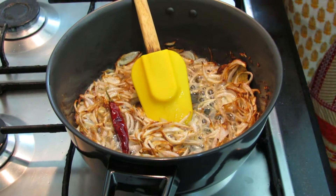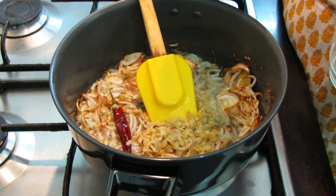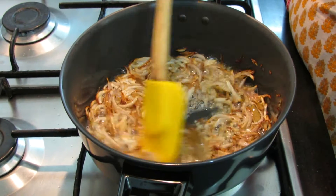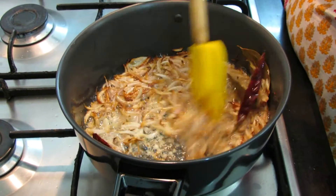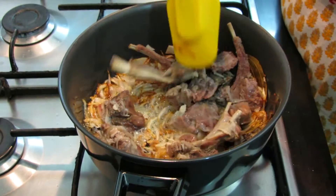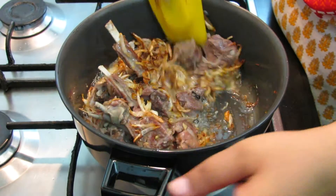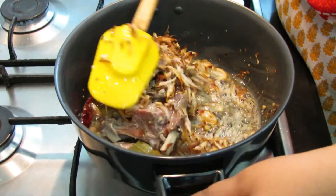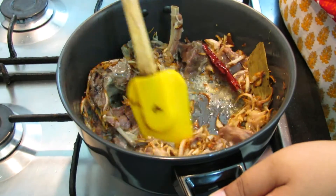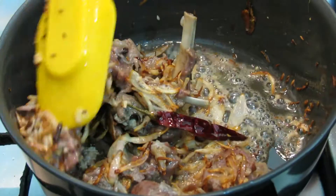Now we will add our ginger garlic paste. Since we had also added ginger garlic in our yakni, we add around one and a half teaspoon. Fry it a little, then add our mutton pieces. Fry the pieces well — they are nicely cooked from the pressure cooker, so we just need to fry them to get the flavor in.